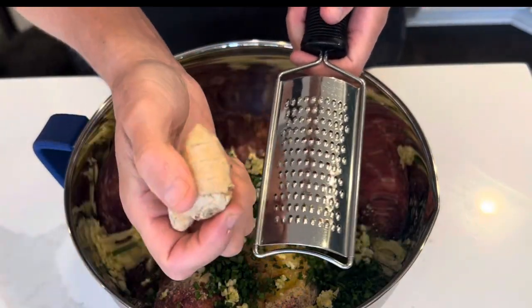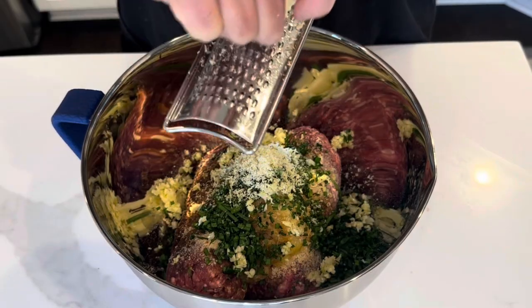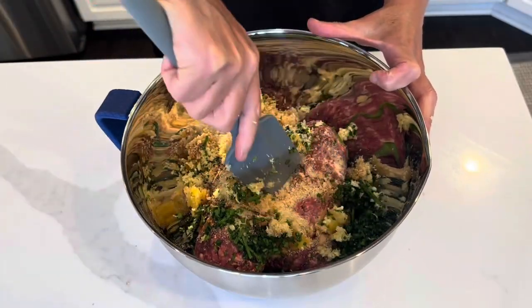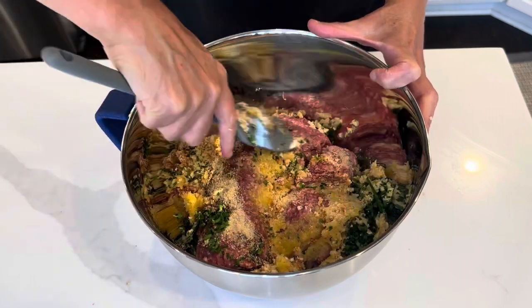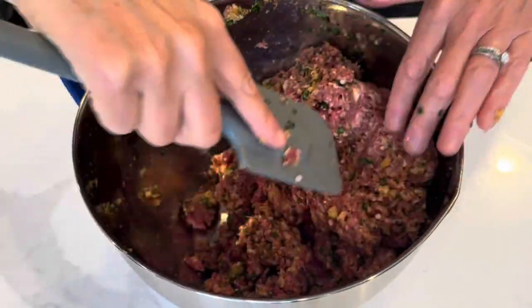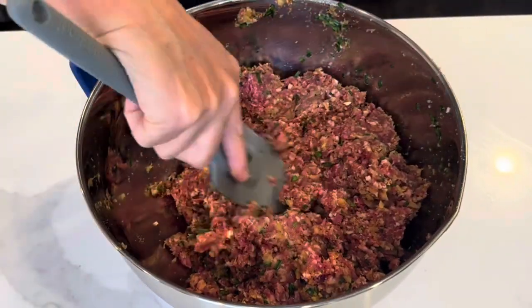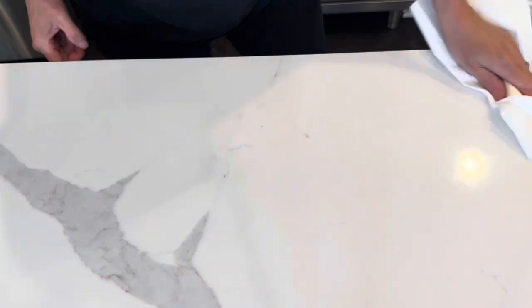I'm using fresh ginger — I keep it in the freezer because it's really easy to grate that way. I'm just going to get this nicely combined. Cute — who doesn't love a clean work surface.